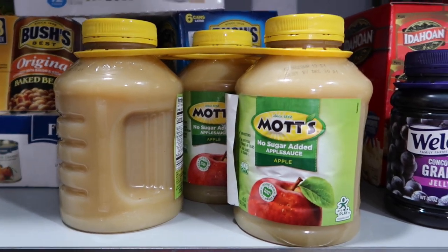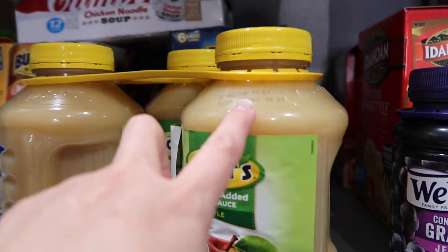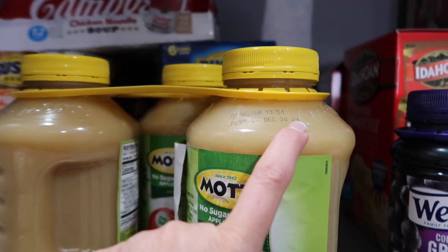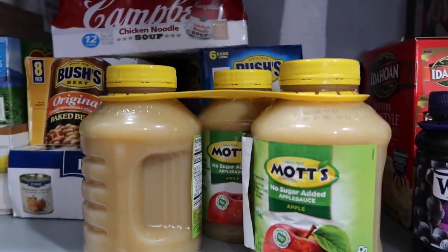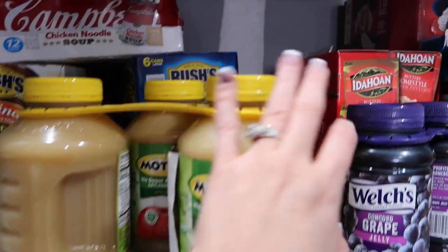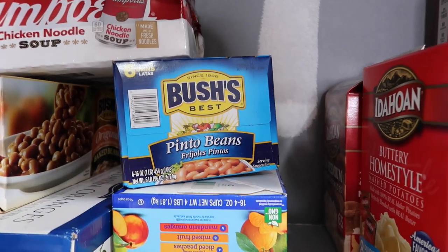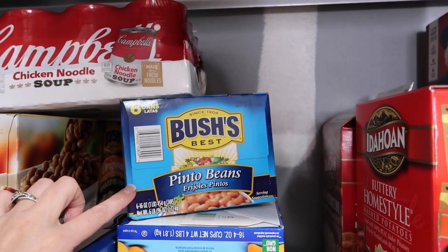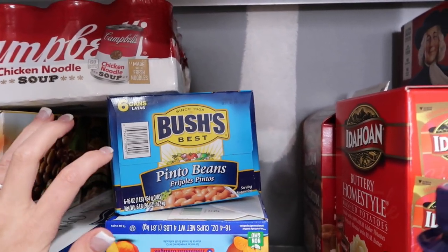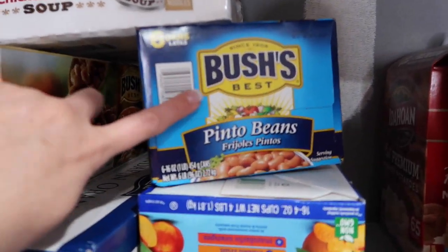I don't always have applesauce on my shelf, but I definitely feel it's a good thing to have in your food storage. You just have to watch the dates — this one is best by December 2021, so it won't sit on our shelves very long. Always be aware of your dates; I'm in this room all the time checking them. I did grab the Bush's pinto beans — I use them in a lot of my soups, taco soups and things like that. I love having ready-to-go beans. When you need something to cook quickly, this is the way to go.